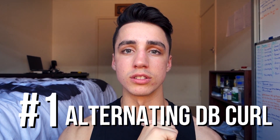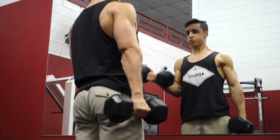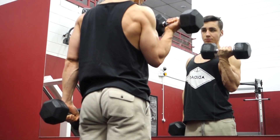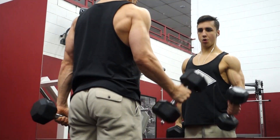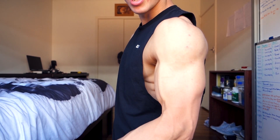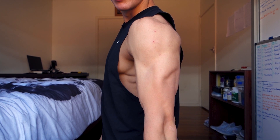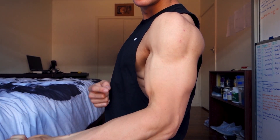The top five bicep exercises — first is going to be the alternating dumbbell curl while standing. The reason this is my number one is because of the isolation it allows: you're doing one at a time so you can focus purely on one bicep and eliminate any imbalances. I like to do this at a low rep range, around six to eight, and take it extremely slow — getting a very big stretch and a very big squeeze. It's all about elbow flexion: bring it up and flex the elbow, hold for one second, then drop for two seconds.